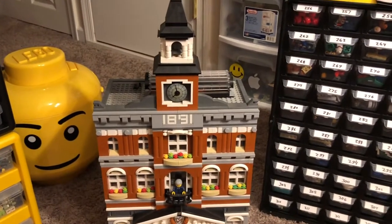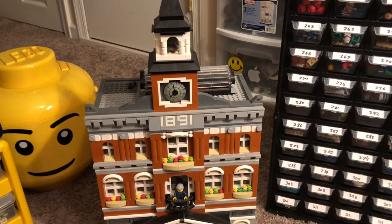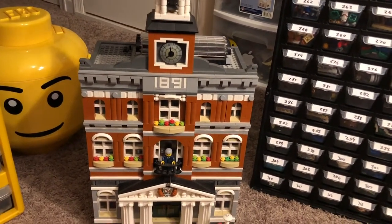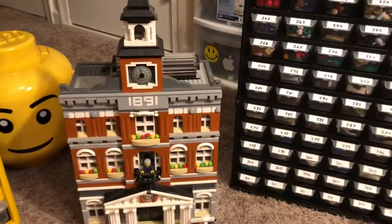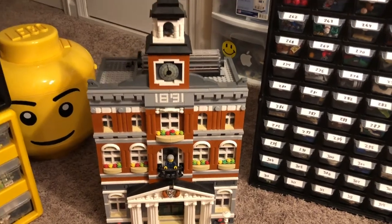But now I want to sell it, and I want to make sure everything's clean, and I want to make sure that it's complete, or at least I know which pieces are missing. So I'm going to go ahead and do that today. I think the first step is going to be taking it apart and getting all the pieces into this container so I can clean them, count them, and sort them. So let's get started on that.